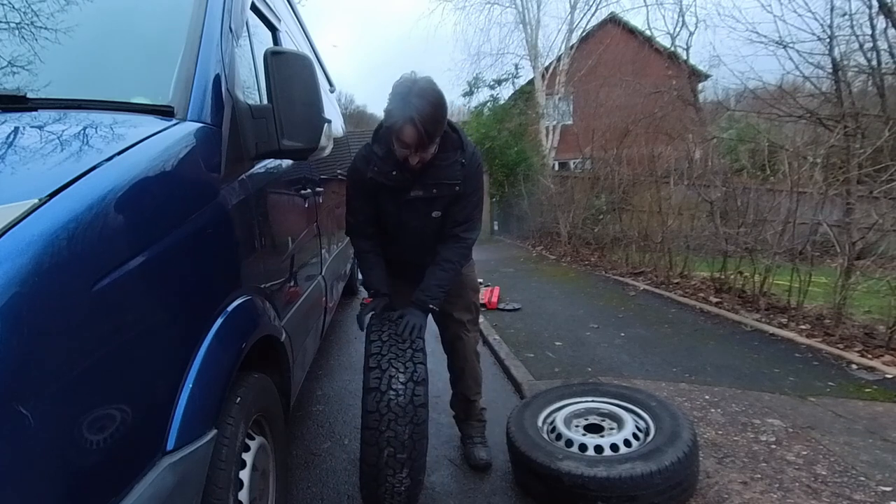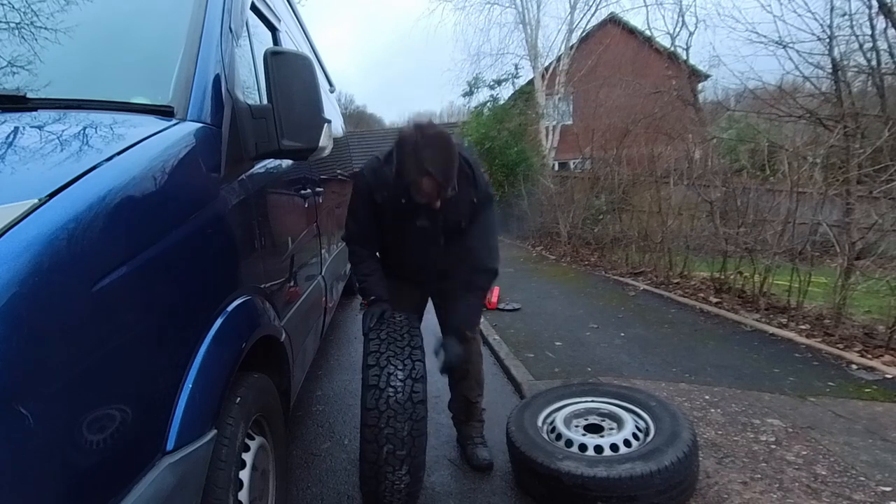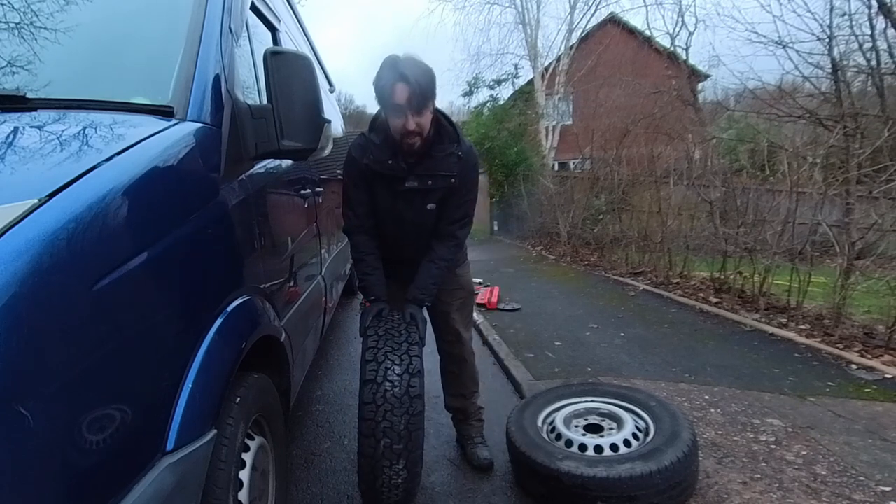They've got some good meaty tread on them. Not the cheapest thing in the world, but I'm hoping that they will last a lot longer than the standard tread depth.